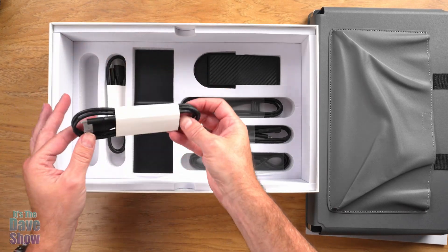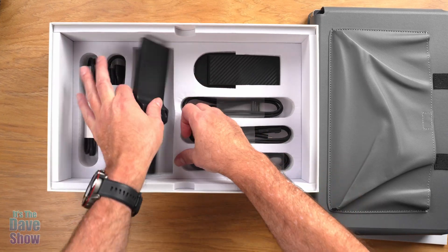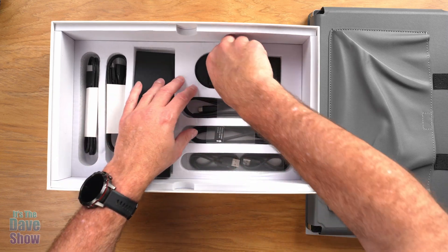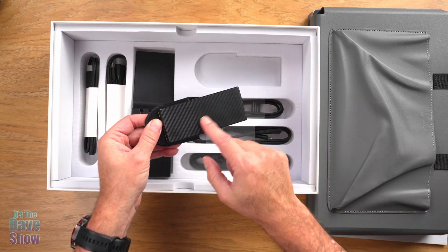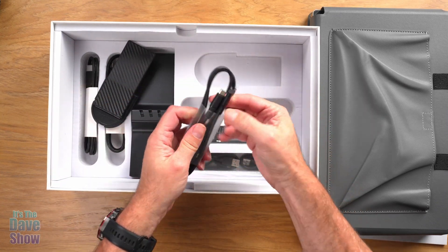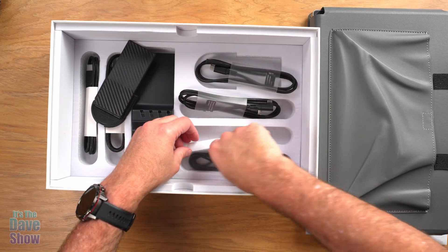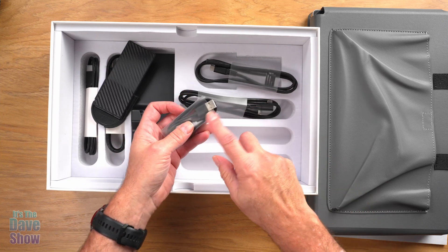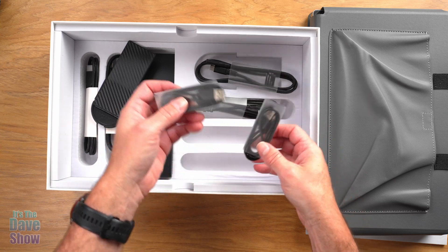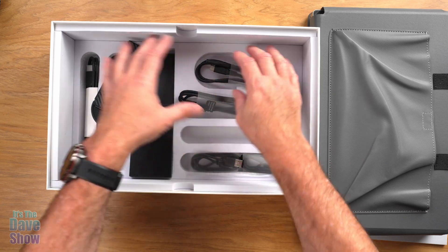Inside the box you're going to have nicely wrapped cables. This is an HDMI to USB-C — you get a couple of those. This is part of the stand. There's another part of the stand with a carbon fiber look to it, which is kind of nice. You'll also have some angled USB-C cables and adapter cables — USB-C to USB-A — so if your laptop doesn't have USB-C, not a problem. You get lots of cables and bits and pieces.